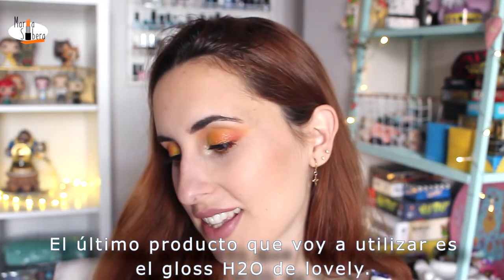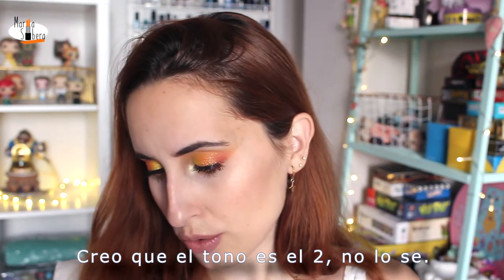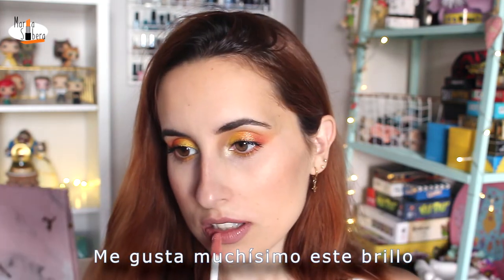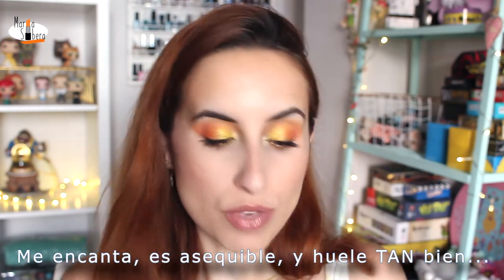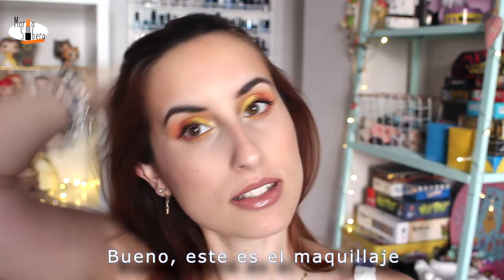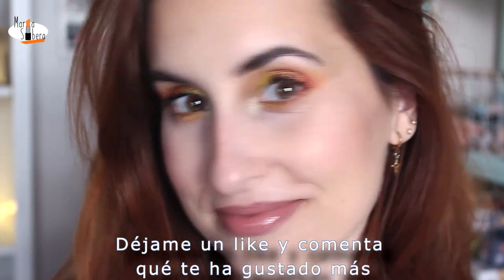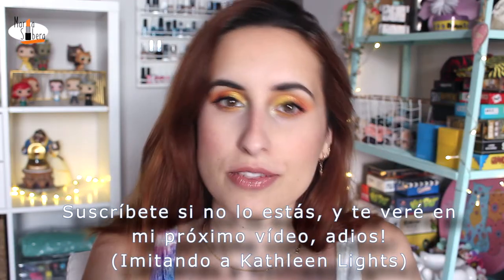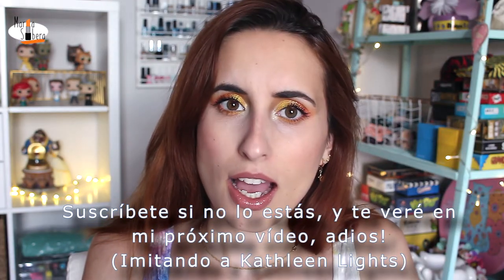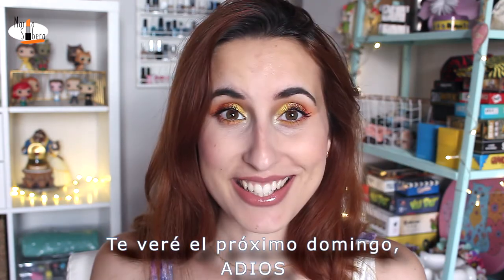The last product I'm going to use is the lip gloss of Lovely — I think it's the shade Two, I'm not sure. I like this gloss a lot. I love it, and it's very affordable and it smells so good. Well, this is the look. Give it a thumbs up, a like. Comment in the comment section below what you liked most. Subscribe if you have not already, and I'll see you in my next video — next Sunday. Bye!